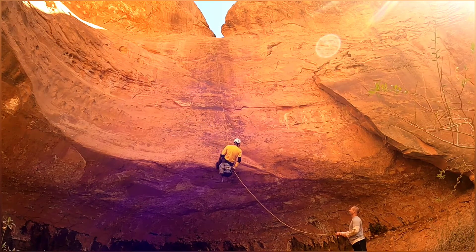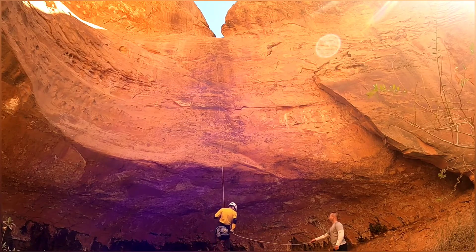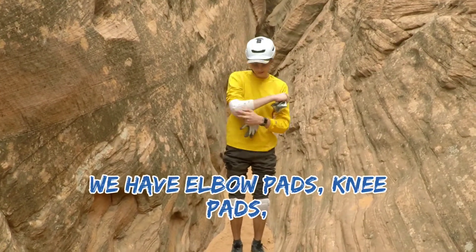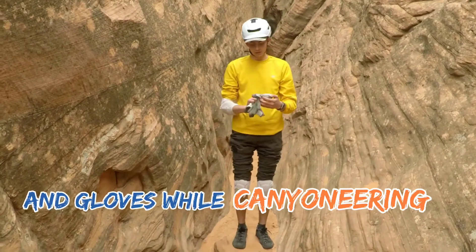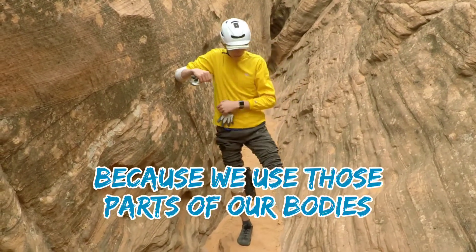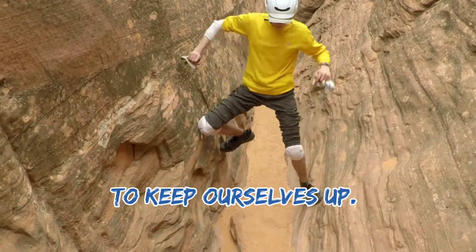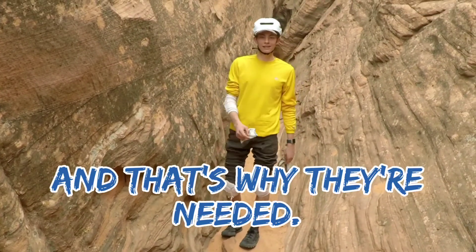Kick out a little bit, Miles — there you go, perfect. We have elbow pads, knee pads, and gloves while we're canyoneering because we use those parts of our bodies to brace ourselves against the wall and push off and keep ourselves up. That's why they're needed.